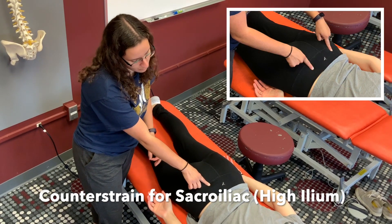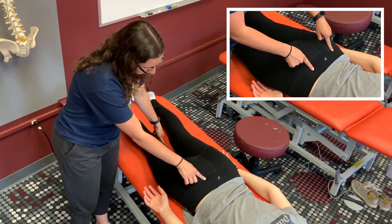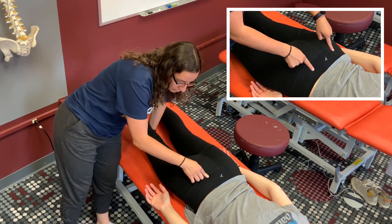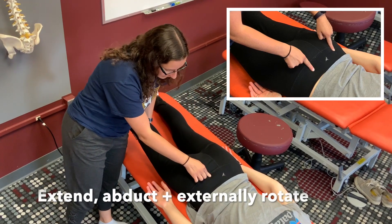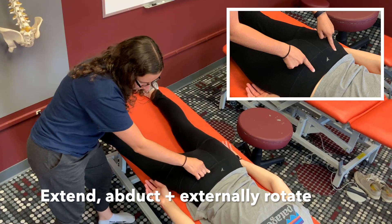This is the treatment position for counter strain for the high ilium sacroiliac. On the same side as the counter strain point, you are going to extend the leg, abduct, and externally rotate.